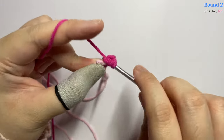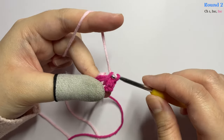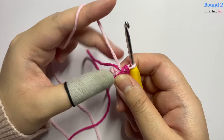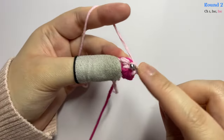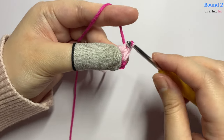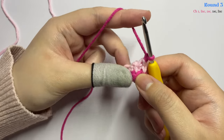Place the non-working yarn at the back and make an increase in the first stitch. An increase means you insert two single crochet into the same stitch. Before you finish off the second stitch, grab the pink yarn and pull through the two loops. In the next stitch, insert two single crochet into the same stitch — another increase. Before you finish off this last single crochet, change your color. Pull through the two loops, then chain one.